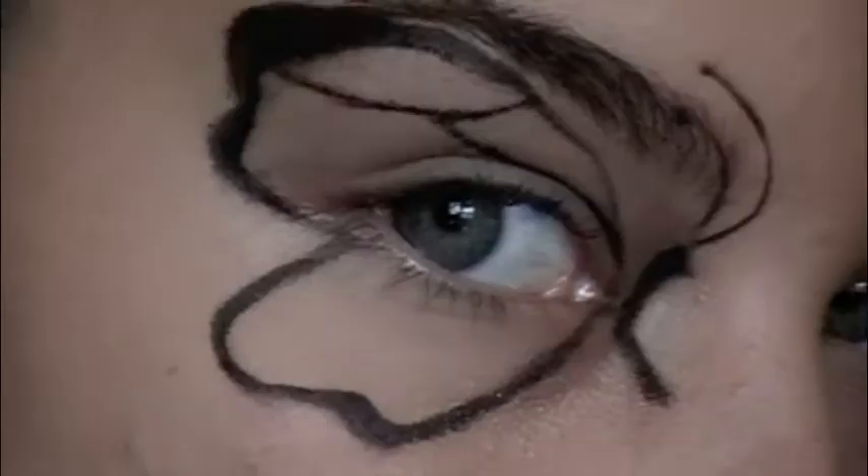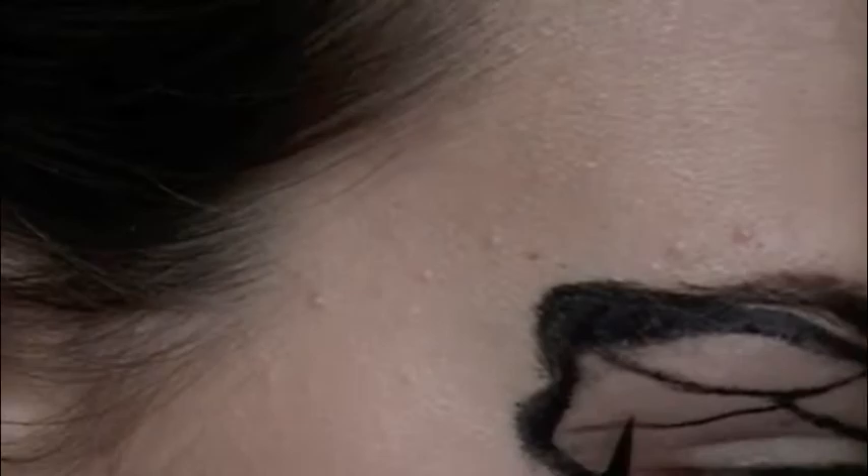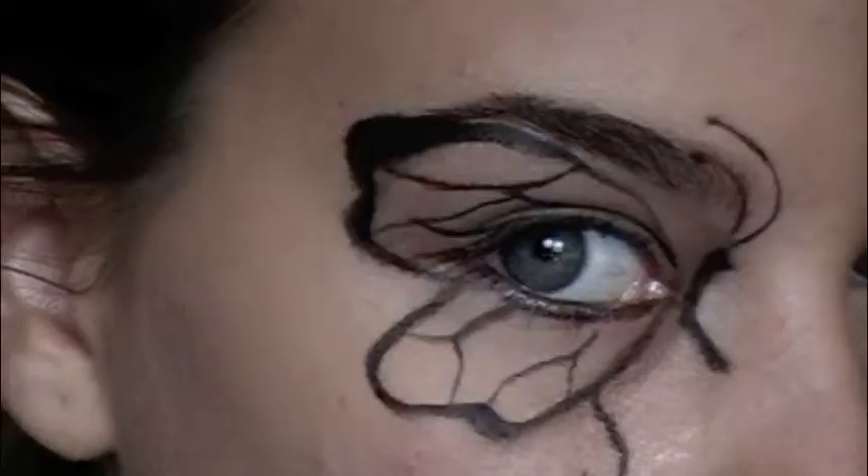This part is super tedious, so as long as you have a q-tip at hand, it is going to make your life a lot easier. Midway through I realized that the gel eyeliner was a lot harder than liquid, so just use whatever you prefer.